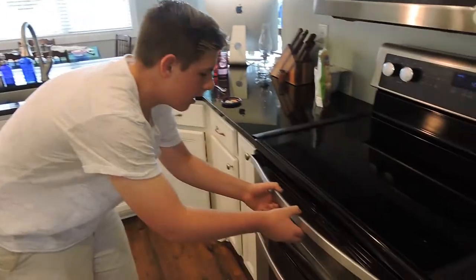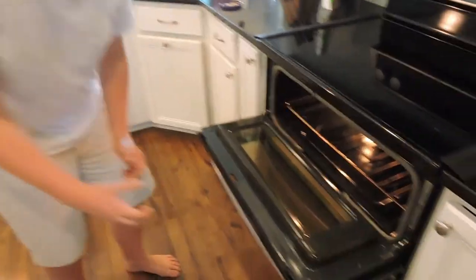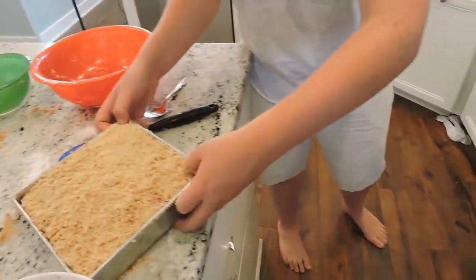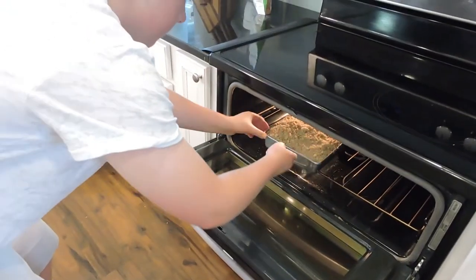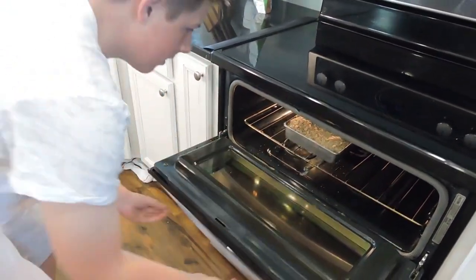There we go. Now we're going to place it in the oven that was preheated at 350 and let it bake for 30 minutes. 30 minutes have now passed and it's time to take out the cherry crisp.